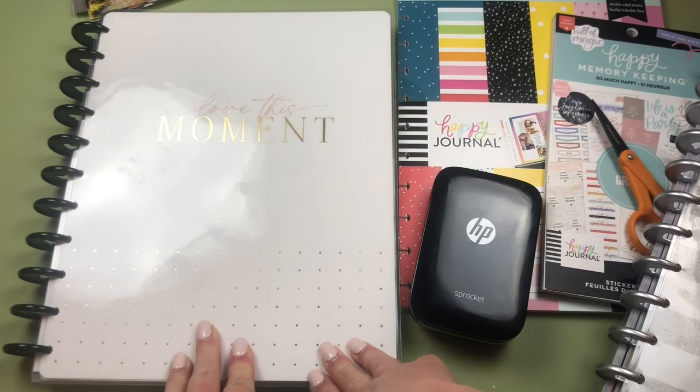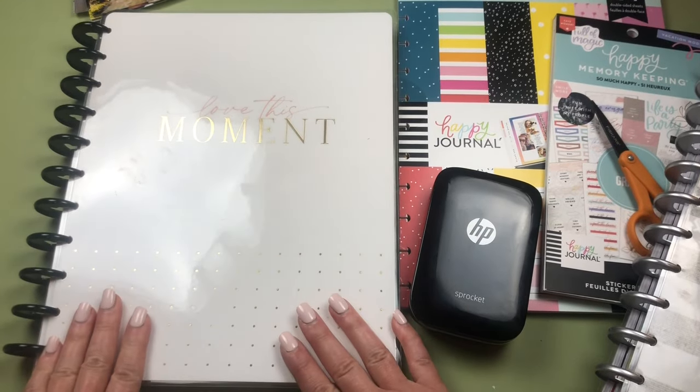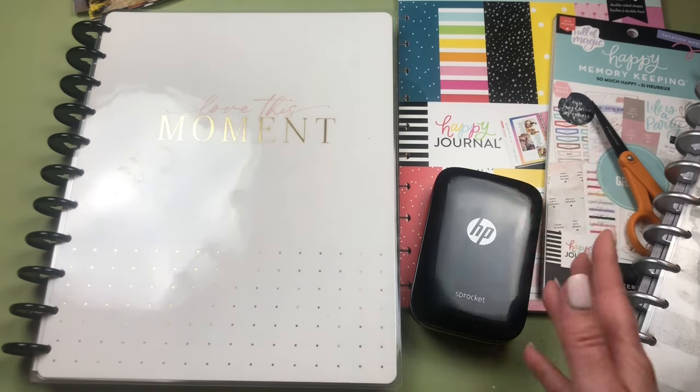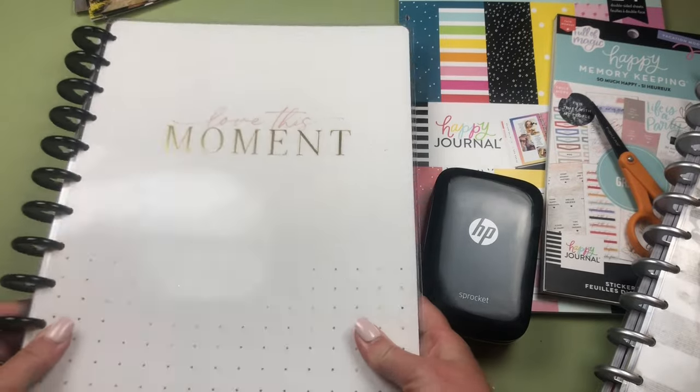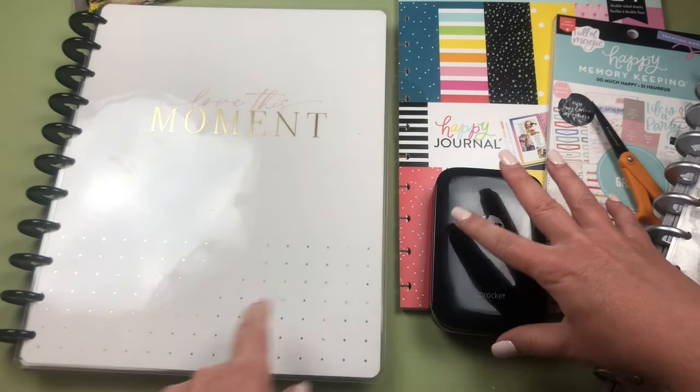Hey everybody, it's Christine of Twinkle Plans Her Day. Today we're gonna be doing some memory keeping. I'm going to talk about memory planning using Happy Planners — this is part of their new memory keeping line.